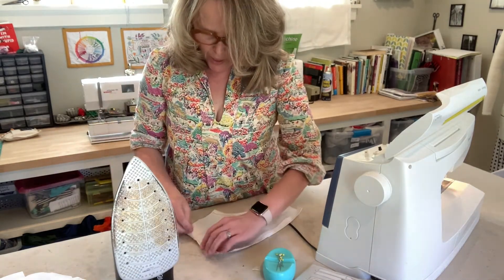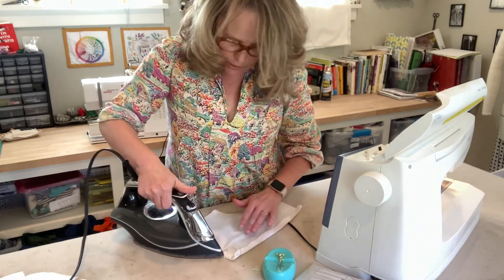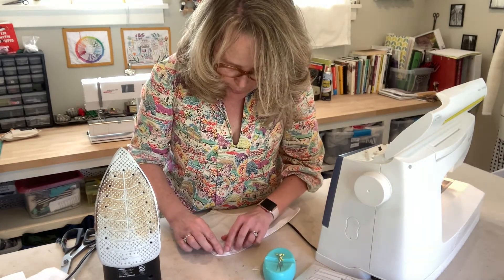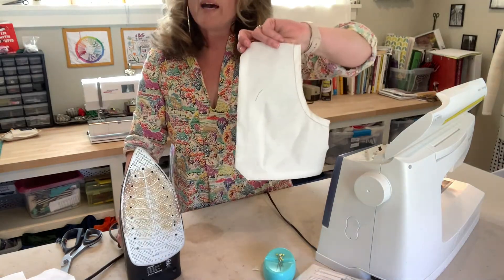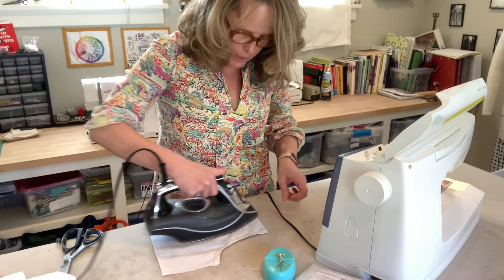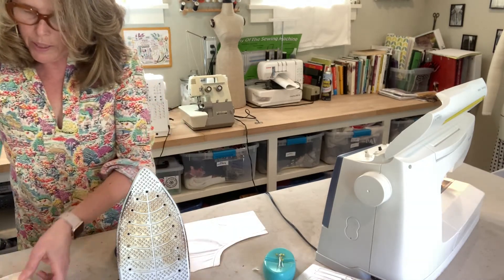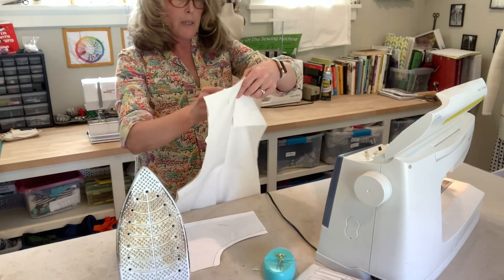Press down the side, press the bottom up, then press the corner. It's important to follow that order of operations — side, bottom, corner — because you get a better-looking corner that way. That pocket is now ready to be put onto my pants. I need to get my front pant piece and take my pattern off.